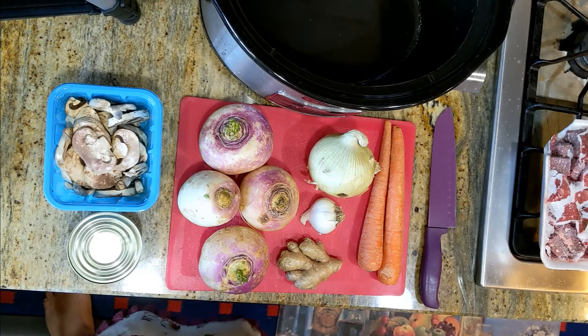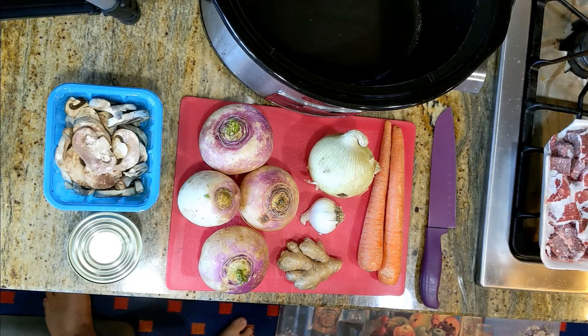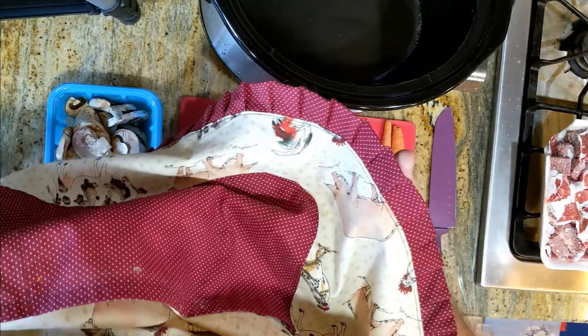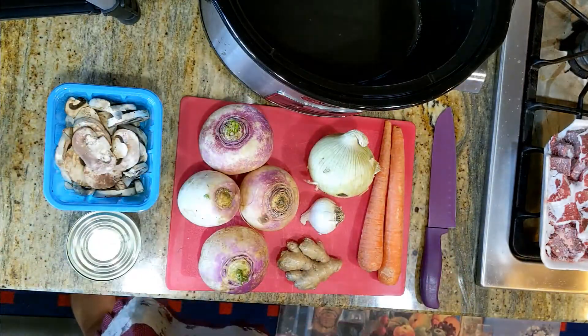I couldn't find my apron, but I found my wife's apron. Check this out. Let's make some curry.